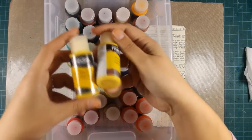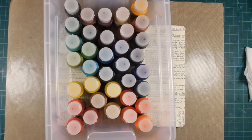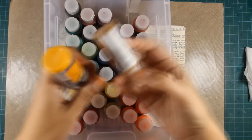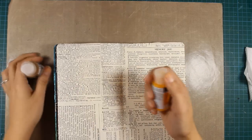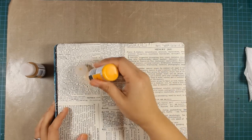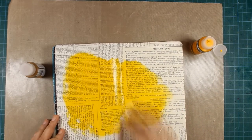And now for the fun part — I have my collection of DecoArt Media Fluid Acrylics and I'm trying to decide which colors I'm going to use for my background. I decided to go with Diary Light Yellow and Transparent Yellow Iron Oxide.